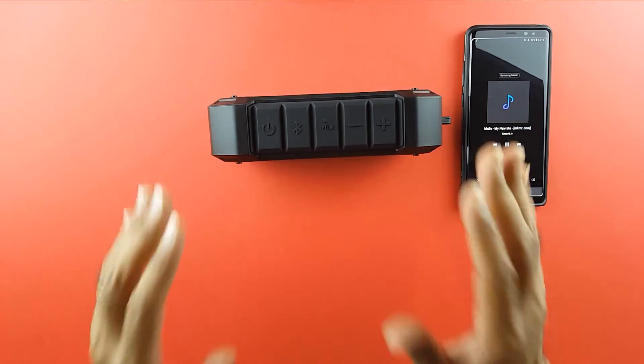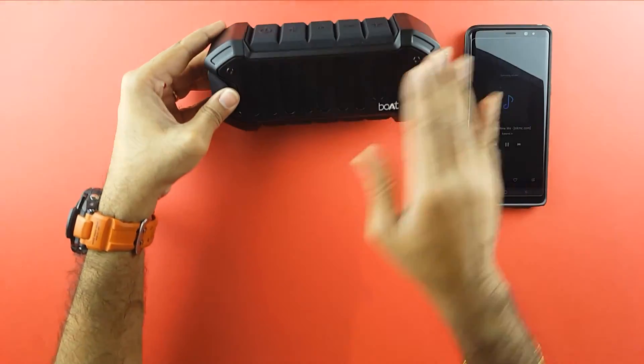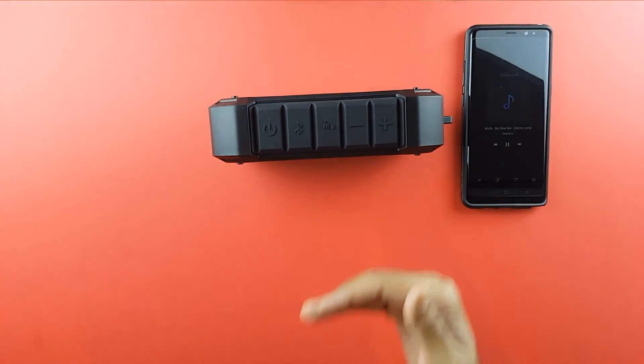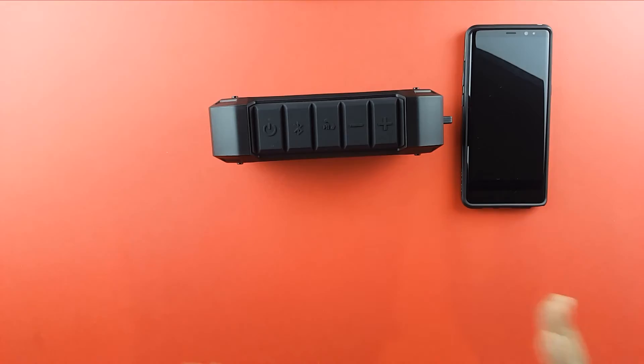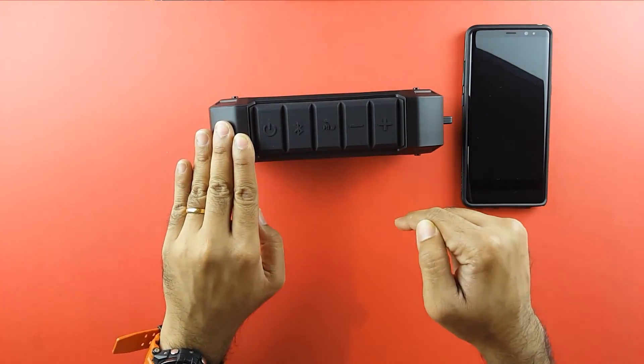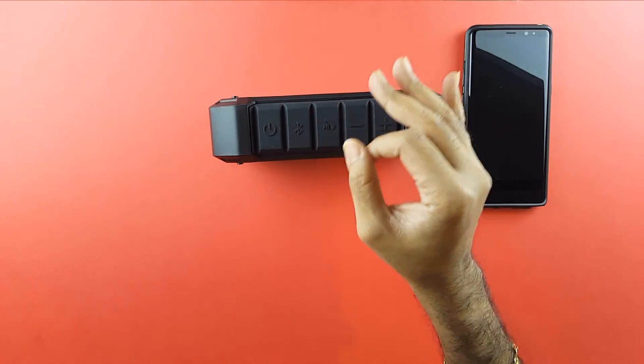Call quality through this was also great, no problem at all. You can speak directly to this area even if you are two or three feet away and it's absolutely fine. So anyway guys, if you want this speaker, the link is in the description below. Do get it and you will not be disappointed — I guarantee you.